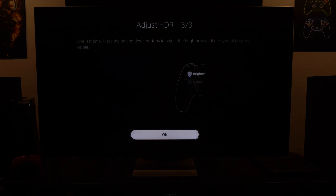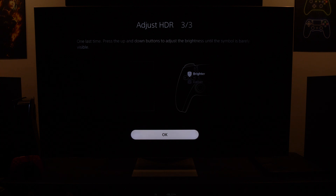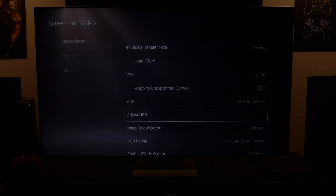For this page it's very easy — just go back until the darker button is actually grayed out. You don't want any white button visible. Once it looks like that, press OK and HDR is set up for the QN95B.